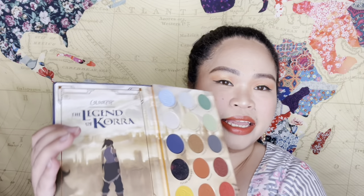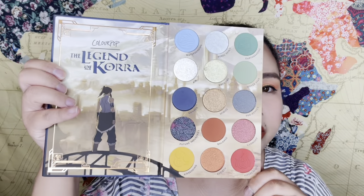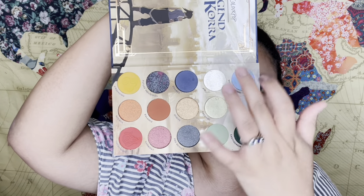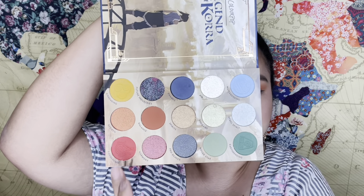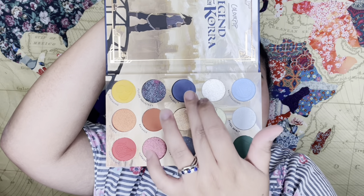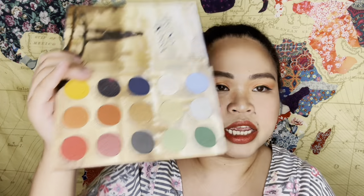Their latest collab eyeshadow palette is designed more like a book, story, or compact DVD. When you open it there's no mirror — just a beautiful design and then the eyeshadows. You can see all the shades: yellows and oranges, more neutrals, darker cool-toned shades, some greens, and some bluish tones. I'm going to do a separate video on this palette.